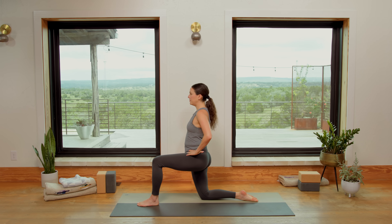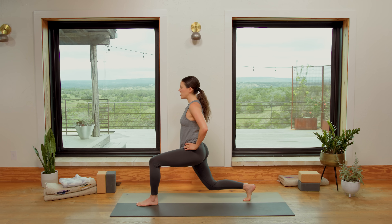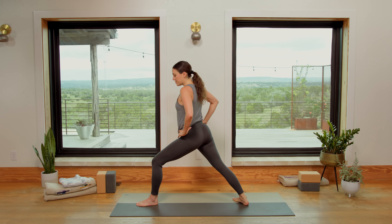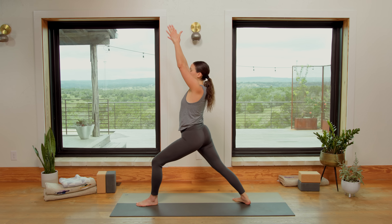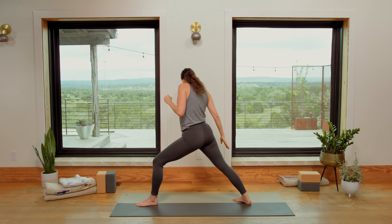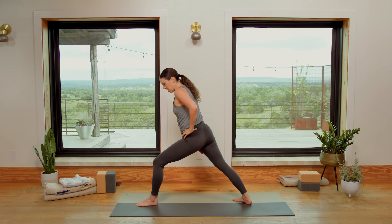Front knee over front ankle, hands on the waistline. Inhale in, exhale, curl your right toes under. We're going to lift that right knee just a couple of inches. Draw energy up from the pelvic floor, draw the shoulders back. Inhale in, exhale — Warrior one. Right heel comes down, navel draws in and up. We sweep the fingertips forward and all the way up and back. Virabhadrasana one. Hopefully you can feel the power of that back leg. If not, turn the right toes in more and take your right hand and slap your right inner thigh to engage it.